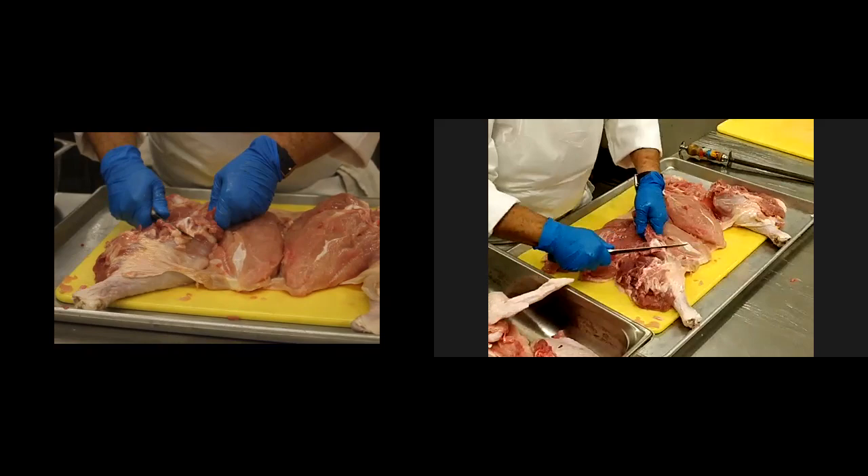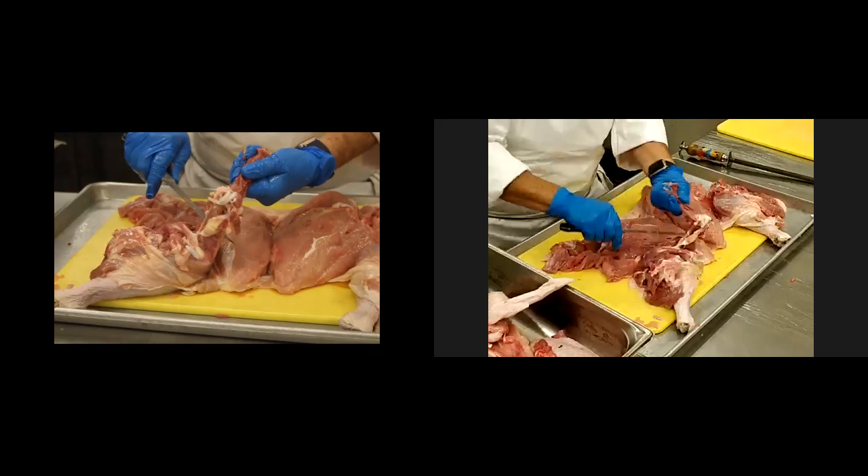I think this is Chef Gail — she asked how much would you charge for that turkey. How much would you charge? Too much, so don't everybody ask.